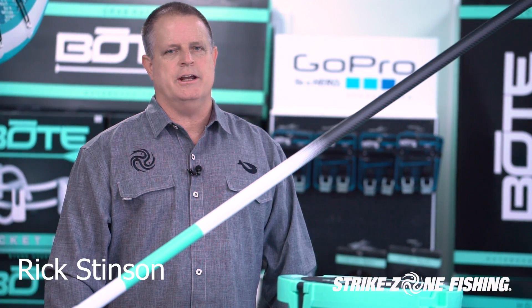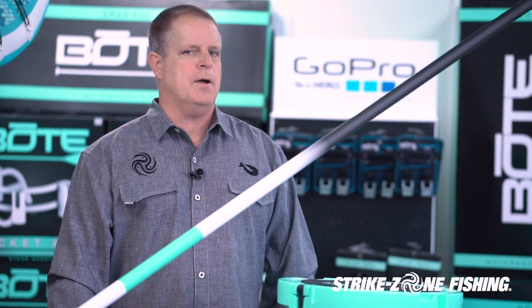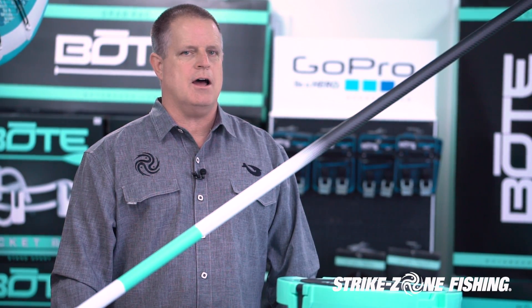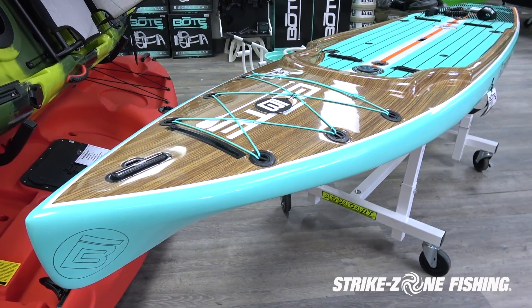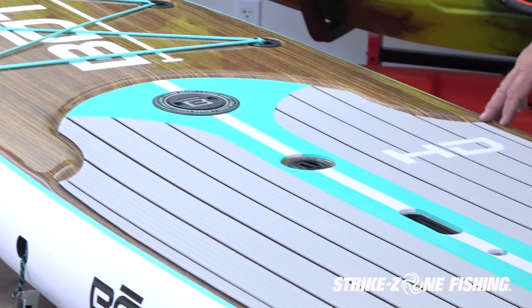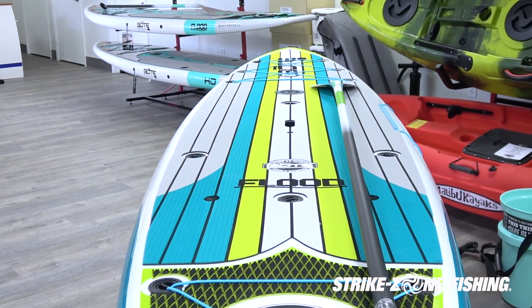Hi, welcome to Strike Zone Fishing's gear review on BOTE paddle boards. Today we're going to talk about BOTE paddle boards — they are a fishing style paddle board. We're going to talk about three specific models: the Rackham, the BOTE HD, and the Flood. We're going to talk about some gear that goes with each one of them.